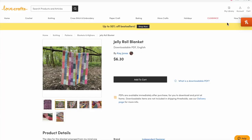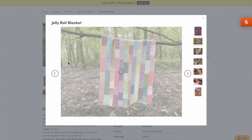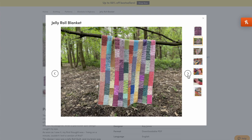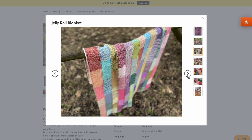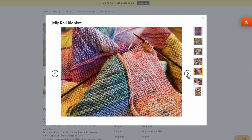One more blanket recommendation: the Jelly Roll blanket by Kay Jones, another one from the Bakery Bears. It's like the quilting fabric concept — you join strips as you go, use one color until you run out, then start the next color, and it just becomes another different type of scrappy blanket you can keep adding to. This one has four video tutorials and is described as beginner-friendly, so if you're a newer knitter with enough scrap yarn, this might be a great one to consider.